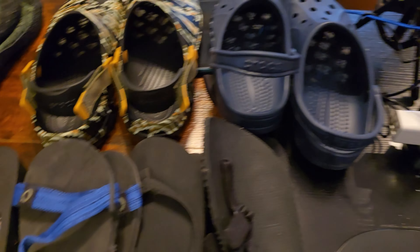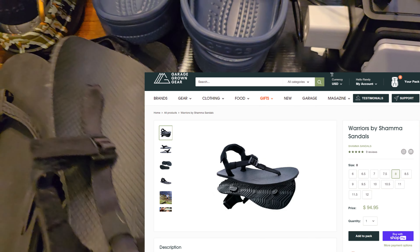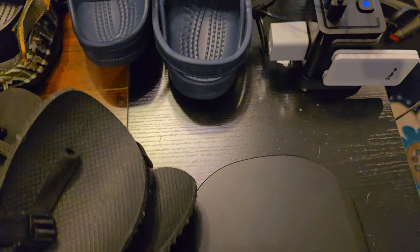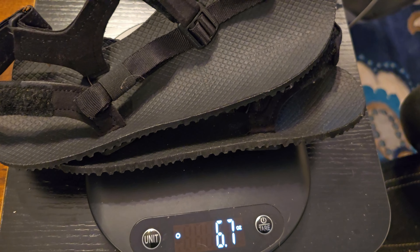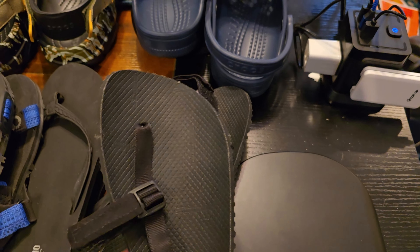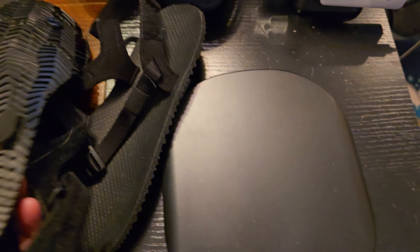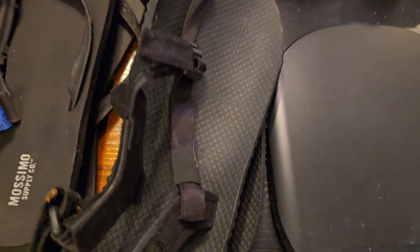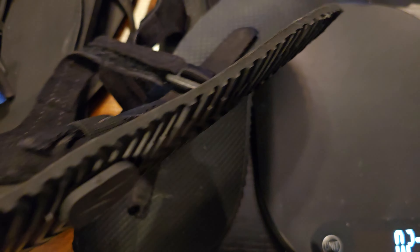First are these Warrior shoes from Garage Grown Gear — I'll put a link to that. They're pretty expensive for what they are. The positive is they're very light: the total weight is 6.7 ounces. The negatives are that I wore them for just 10 minutes around the house and they were really uncomfortable — you could feel the attachment blocks under the shoe. They've also sat here for a few months and have curled up. I would not recommend these shoes at all.